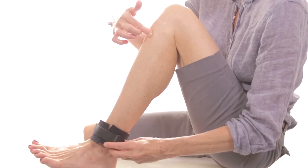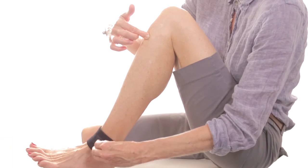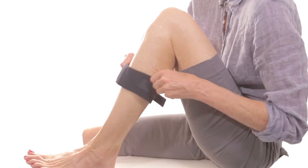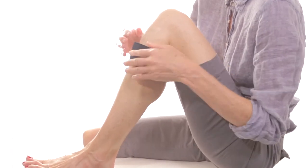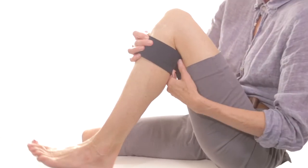There's a little pyramid cone inside the band and you want to get that pyramid cone right on that point. So you find the point, put the band on, and then pull the strap to create pressure.